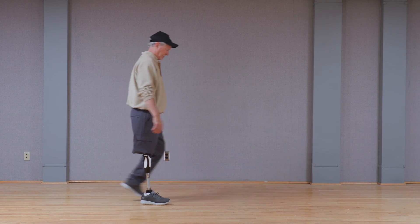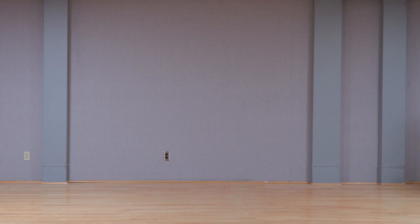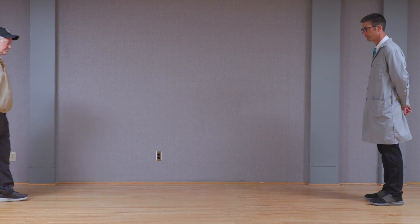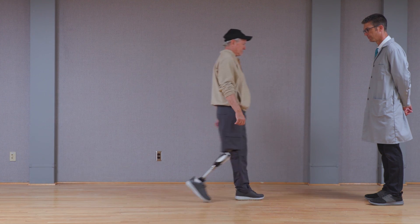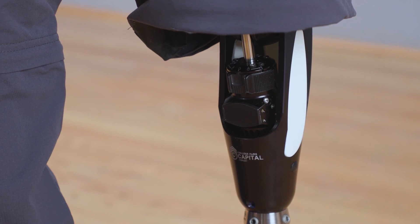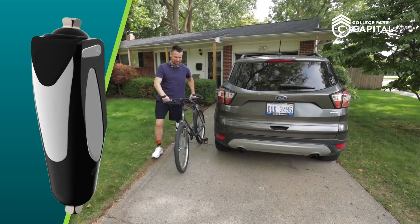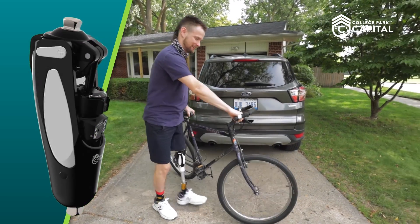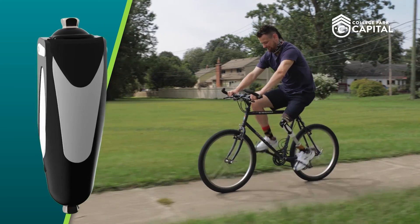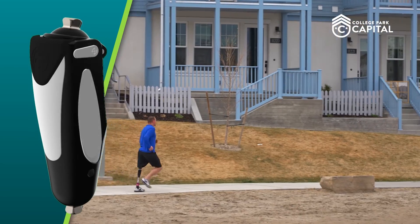Now that all settings have been optimized for the user, have them ambulate again with varying speeds and step lengths to ensure fine-tuning is not necessary. Once all settings are acceptable, it is recommended to place the adjustment cover back on the knee to prevent tampering with any of the adjustment screws. We hope that this video has helped you have a better understanding of how best to adjust the Capital Hydraulic Knee to optimize function for your users. The Capital Hydraulic Knee from College Park — smooth, stable, dynamic function to meet and exceed the needs of even the most active prosthetic users.